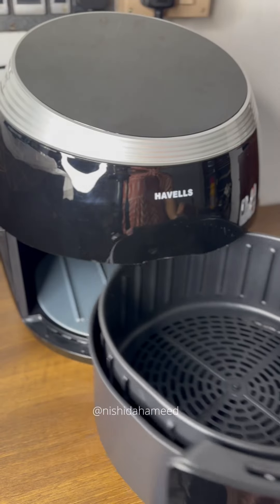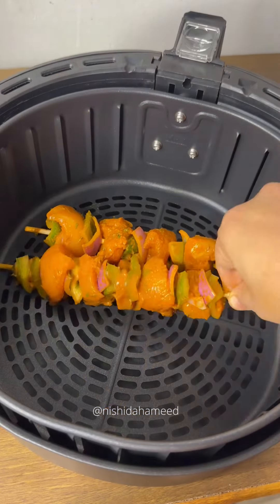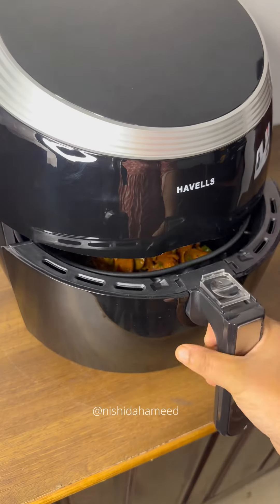I am doing a recipe here that you can check out. If you have a chicken, you can check the description. There is a recipe in the description and in the food basket as well.